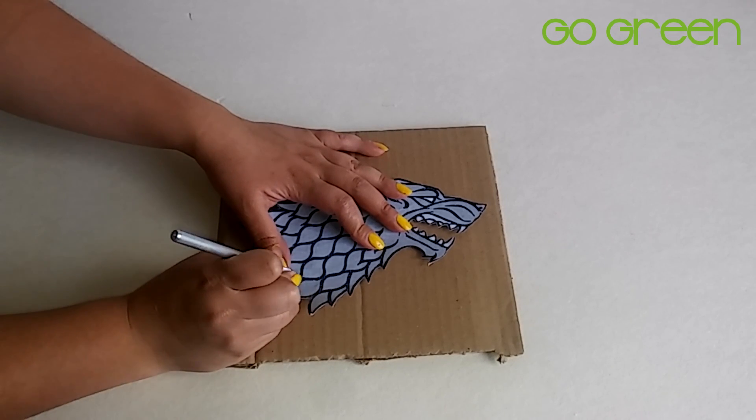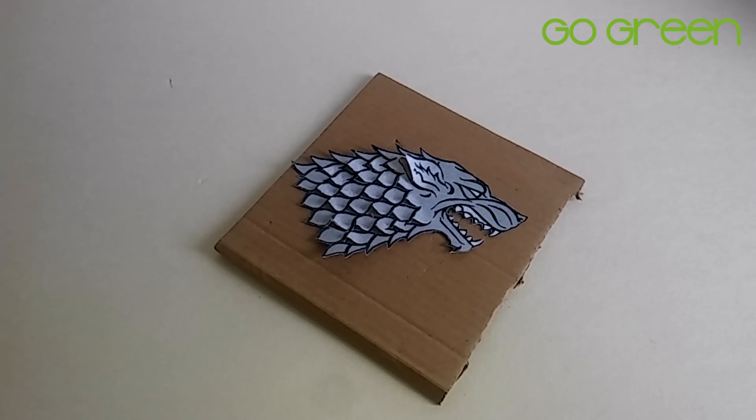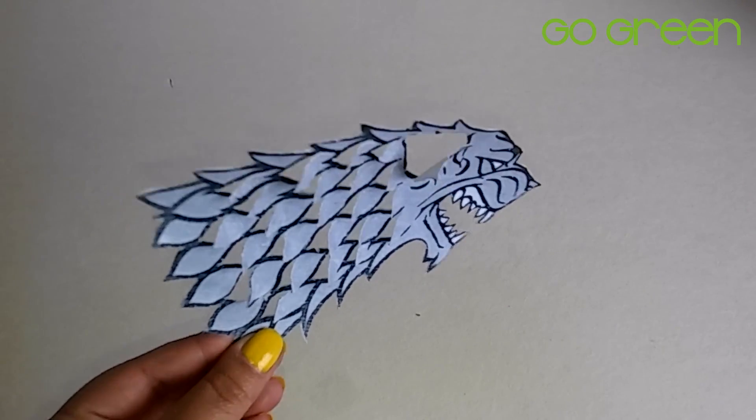Now, with the help of an exacto knife, we are going to make small cuts along the silhouette of our figure to give it a little relief and a 3D effect.